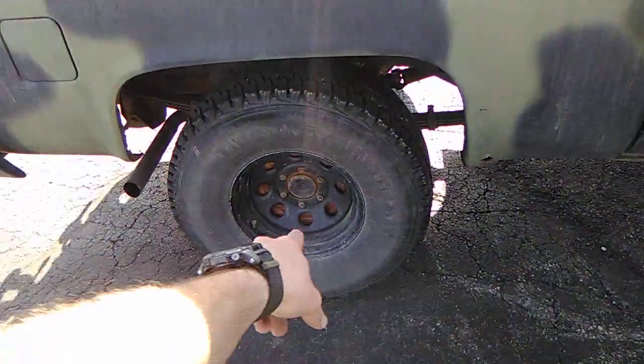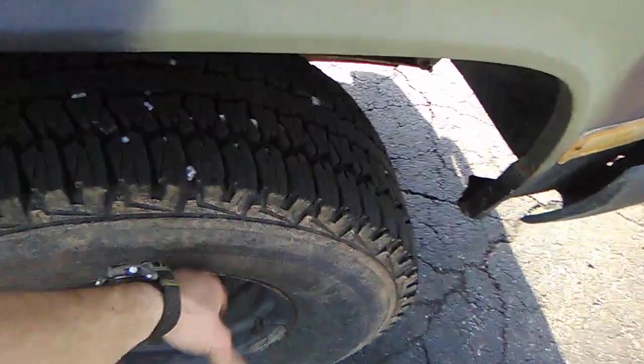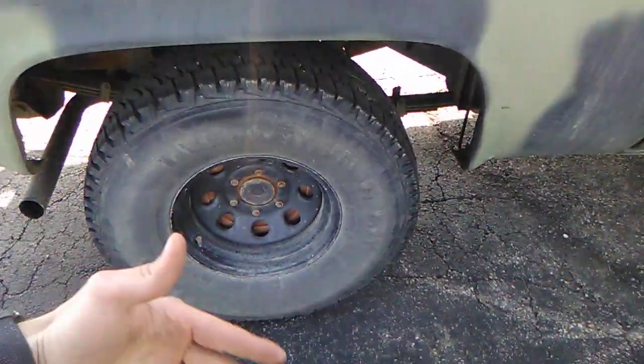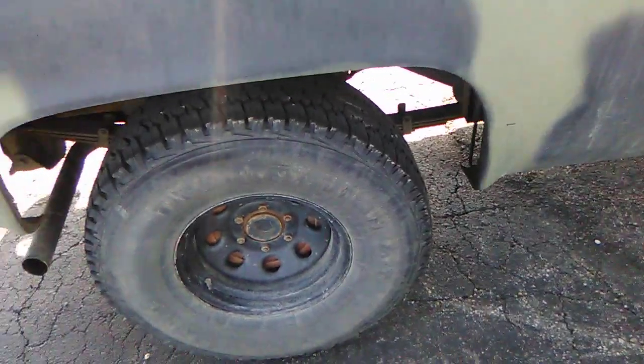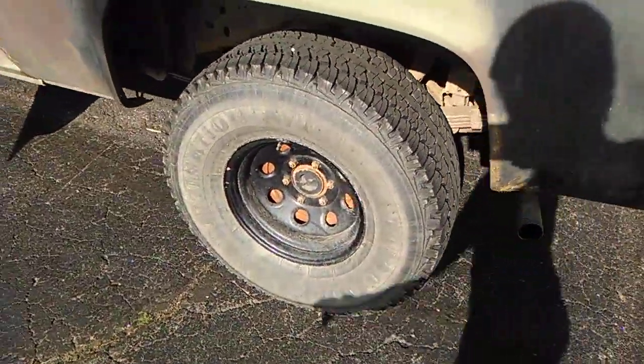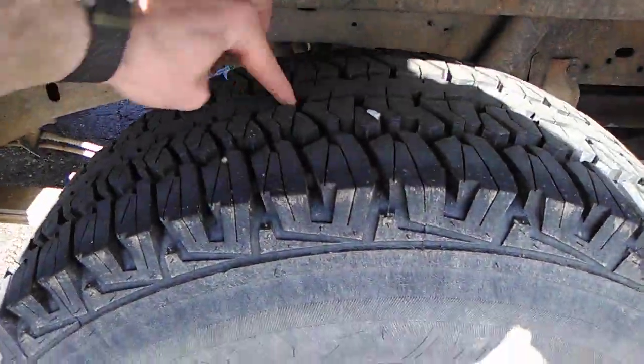It's riding on 33-inch Firestone tires. The rear and front rims are different — the front rim was bent so I had to get two new ones, and they had more offset so the tires stick out a little farther. I went ahead and put those on the back too just to give it a slightly wider stance. There's still plenty of tread left.